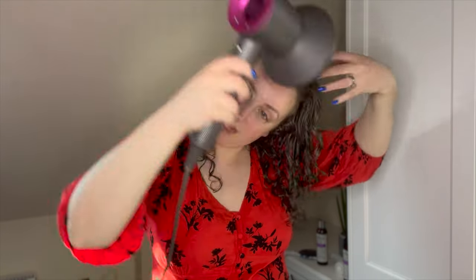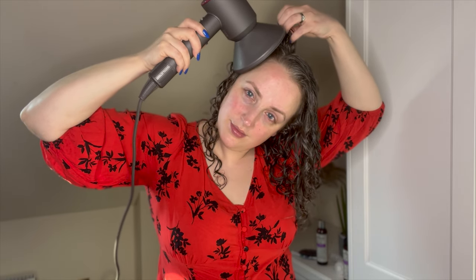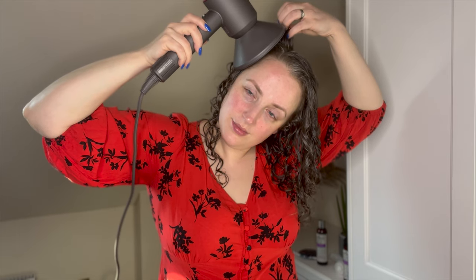I always start diffusing by lifting my roots with my fingers, a bit like a wide tooth comb, lifting my hair away from my scalp — and I always diffuse my roots first. The reason for this is that the weight of the water in your hair can weigh down your roots and make them flat, so you're really not going to get great volume. By drying the roots first you can definitely get some more root volume.